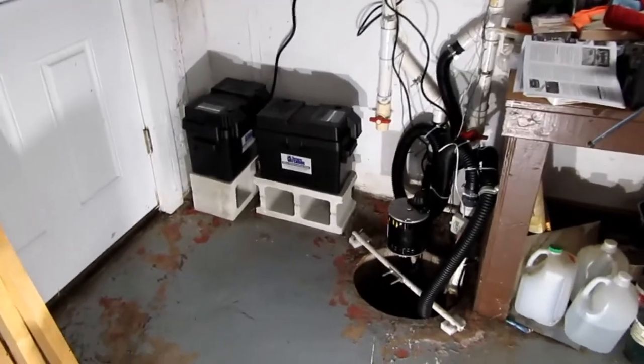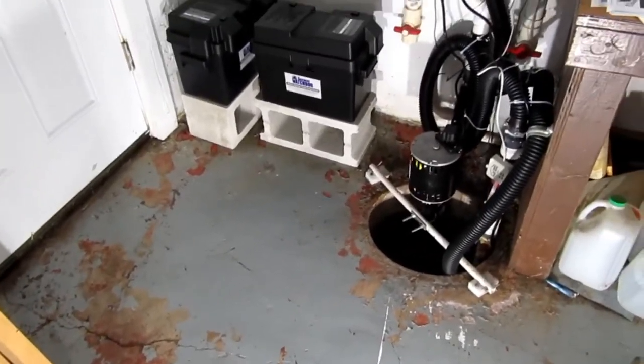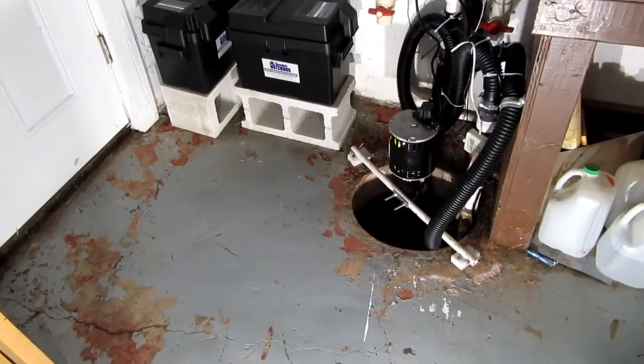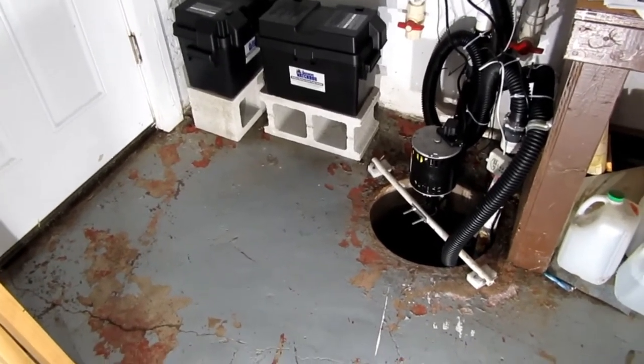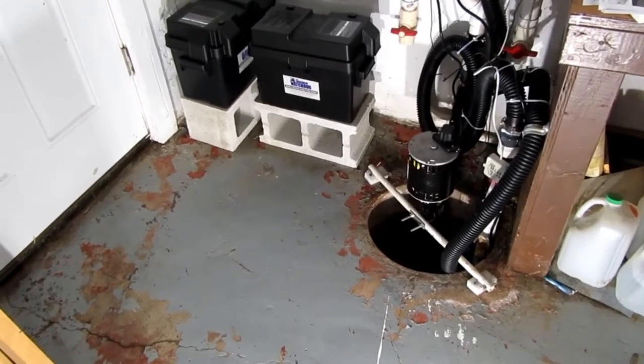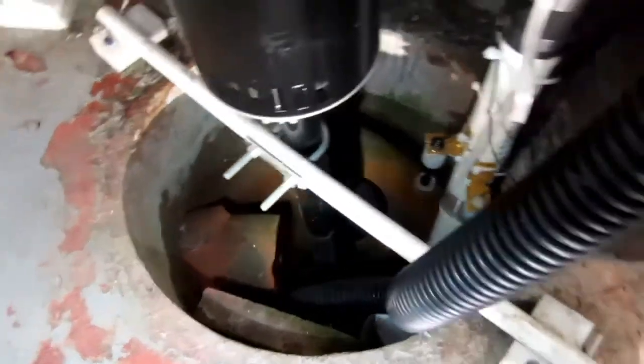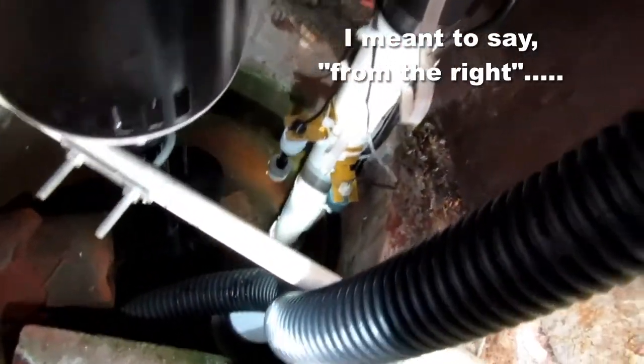So this is the crappy corner of my basement that has the sump in it. This is quite an old house, and things aren't done really the way you would do them now, but it does work. There's drain tile coming in, and there's another one coming from the left, kind of out of sight.